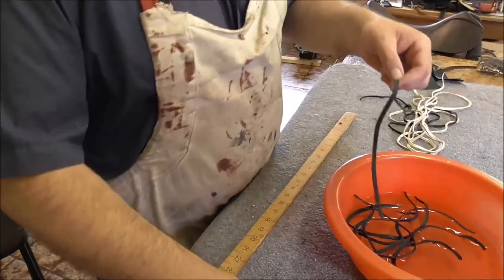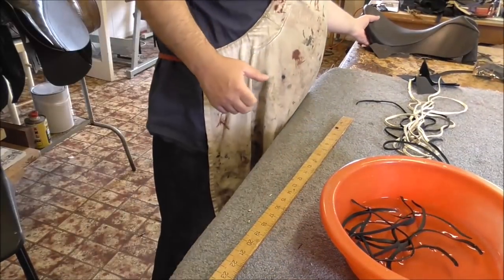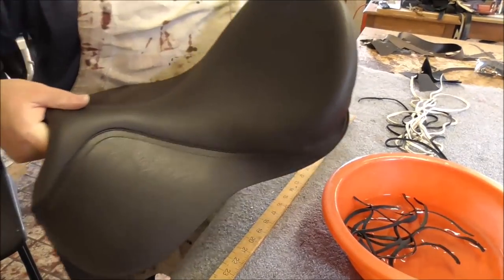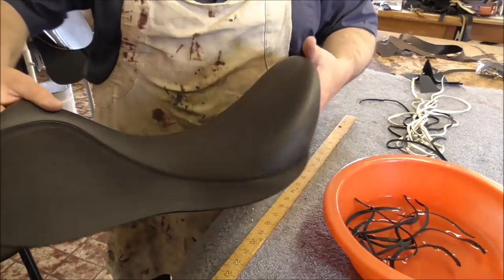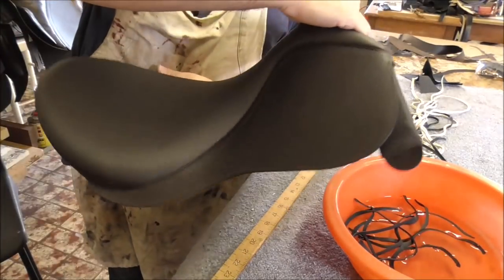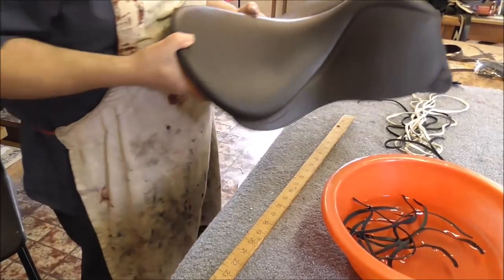I'm in my workshop — let me show you what I'm making. I'm making a saddle. So I'm putting together a saddle — this is the top half of it, just the seating things I've done. I'm going to make the whole saddle; that's the top half of it done. Just to let you see what I do for a living.